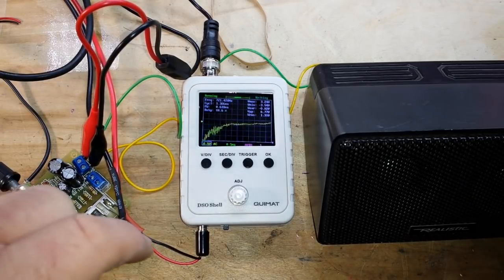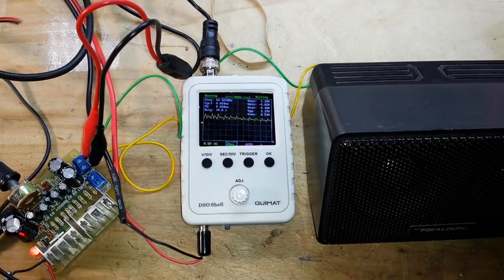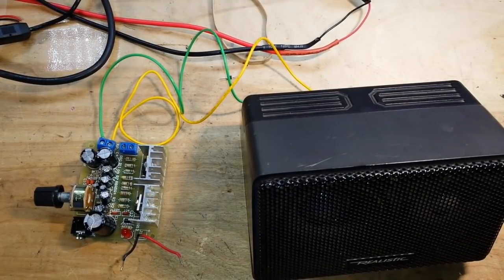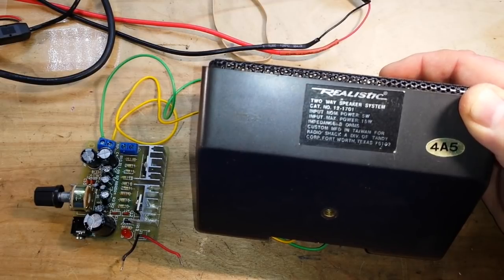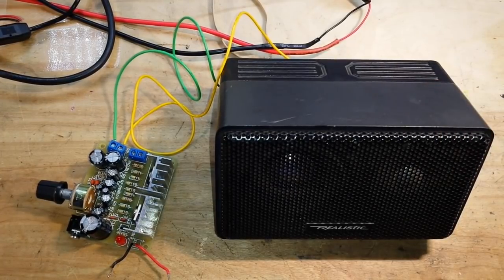Hey, what's up guys? As you can see, we've got our system working out pretty well here. Let's go over everything we've got going. As promised, I went up to my mother's house and found one of these speakers — a vintage Realistic two-way speaker system, catalog number 12-1701, input power 5 watts maximum, output 15 watts, impedance 8 ohms. That was in my car when I was a teenager. Surprised they still had them sitting around.